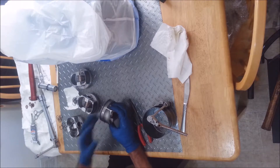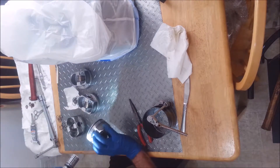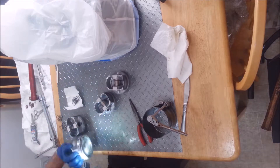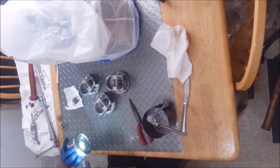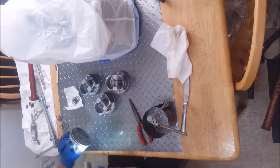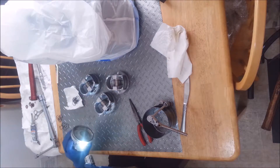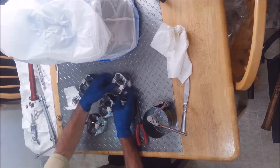I know these have been cleaned but you want to look at the ring lands and make sure there's no carbon deposits in there. I don't like ring groove cleaners — I've seen people try to use a ring groove cleaner and they start taking out metal. These actually cleaned up really nice, but if you ever see any carbon built up in here, what I always do is take one of the old piston rings, break it, and just stick it in there and very lightly scrape the carbon out. Jake did a really nice job cleaning this thing up.